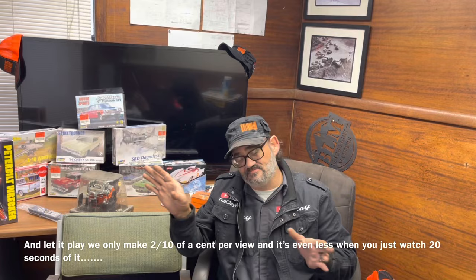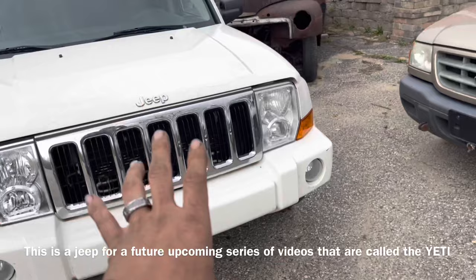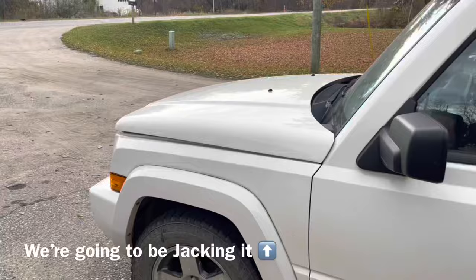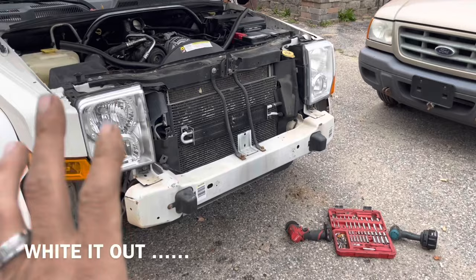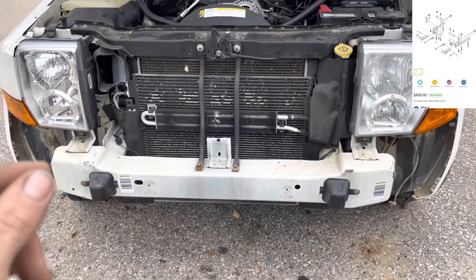We just bought this thing and we need to get it back home. We don't have a truck and we don't have a trailer. So what we're going to do is remove the front bumper cover of this Jeep and hook up a tow bar. This will come in extremely handy when you don't have a pickup truck or something super powerful that can pull a lot of weight. Now we've got the bumper cover removed, and I need to point out that they do make tow brackets just like the ones on the front here.